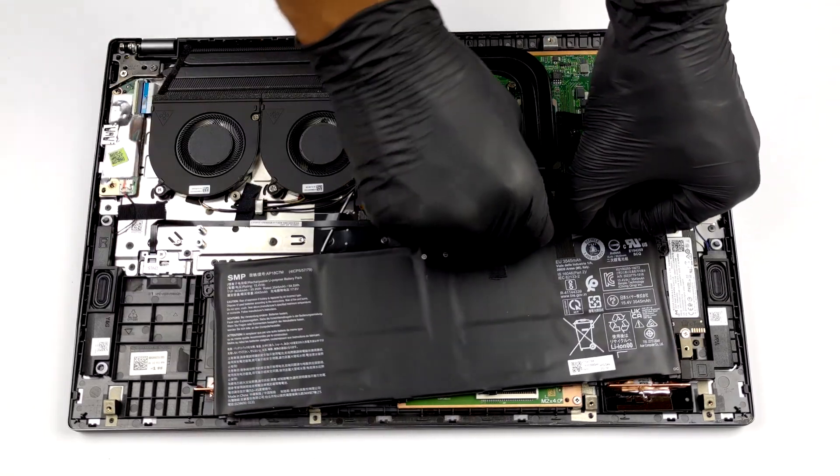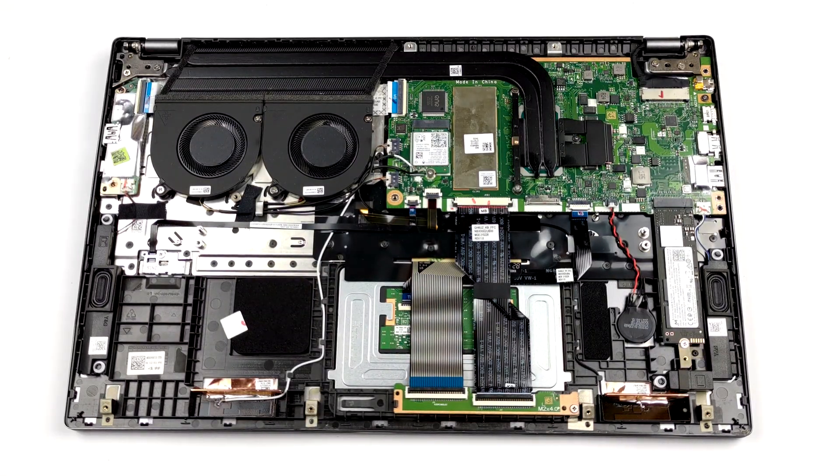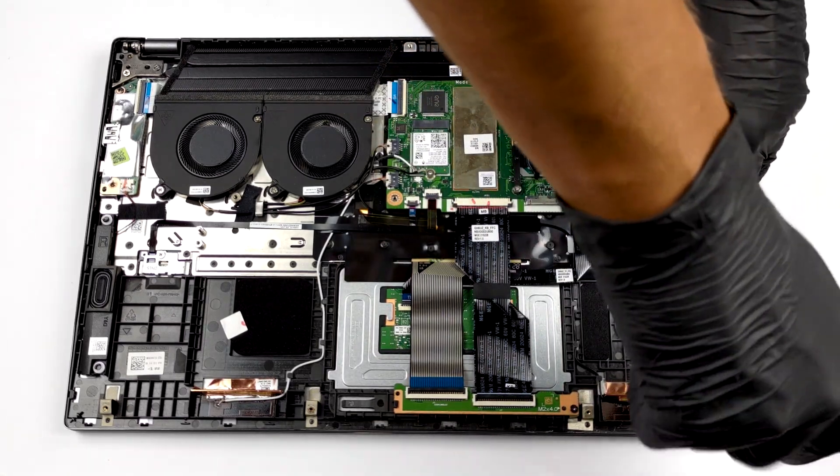Unfortunately, despite its large footprint, this notebook's memory is soldered to the motherboard. It is offered with up to 16GB of LPDDR4X RAM. On the other hand, there is one M.2 PCIe Gen 4 slot for storage upgrades.